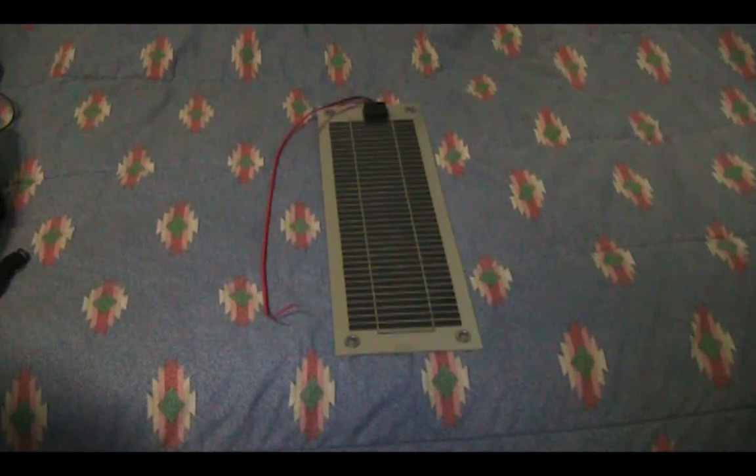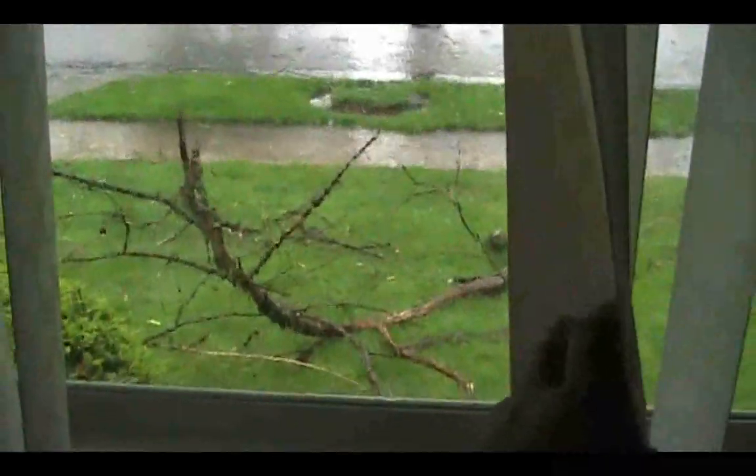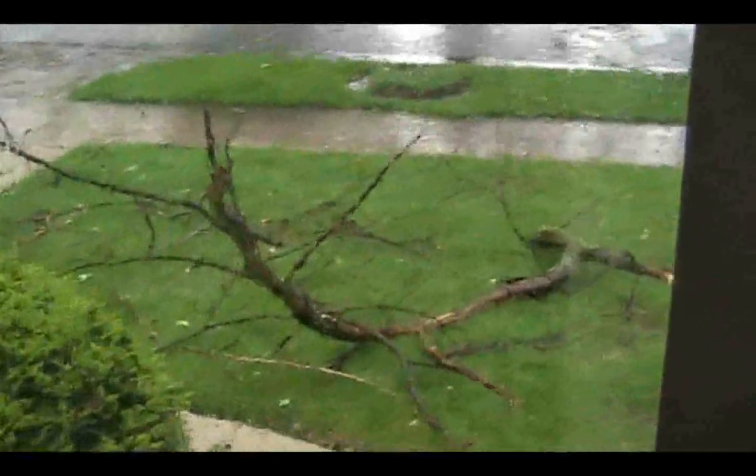The panel over the past month has been through a lot — not only my own torture testing with me walking on it and shoving it in the bathtub to see if it was waterproof, but also mother nature's testing. Here in Michigan we've had some pretty weird weather, including severe thunderstorms with tree limbs all over the yard, and this panel was outdoors during that time and got rained on pretty hard.